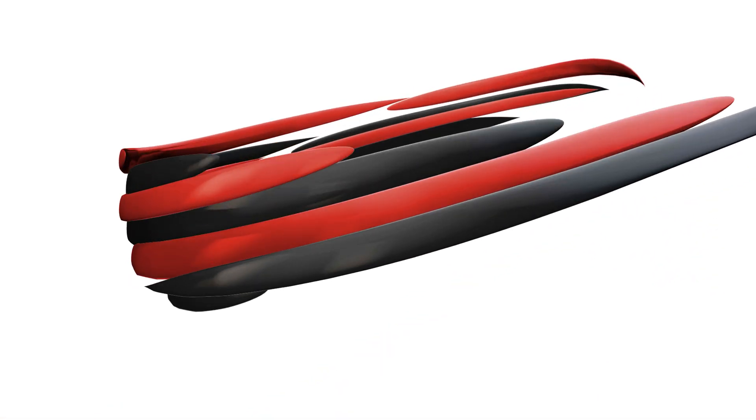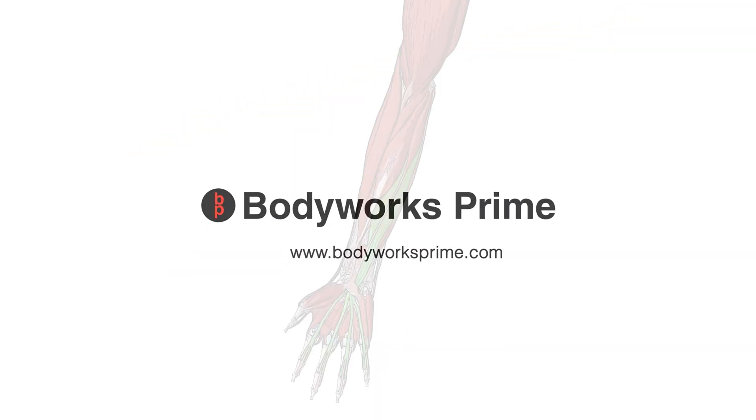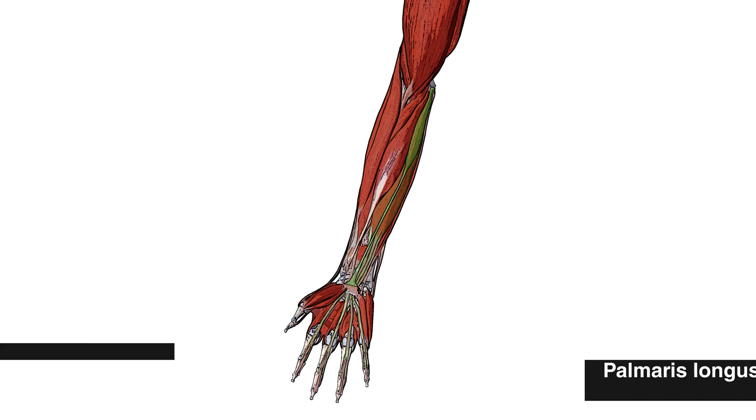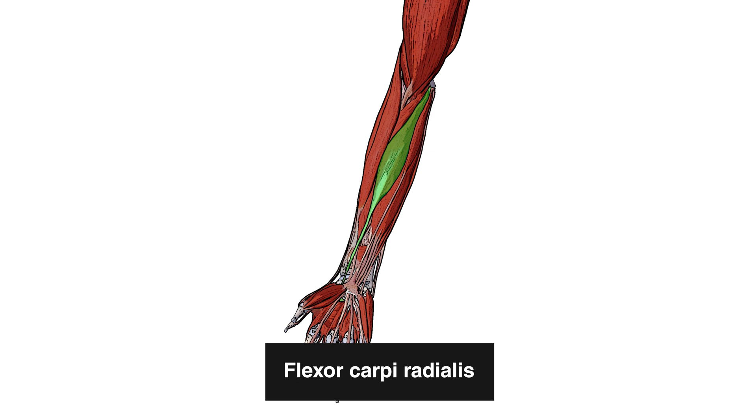Hi everyone, welcome to Bodyworks Prime. Today we're going over the origin, the insertion, and the action of the flexor digitorum superficialis. Here we can see the flexor digitorum superficialis muscle highlighted in green. Some muscles close by to it are the palmaris longus muscle and the flexor carpi radialis.